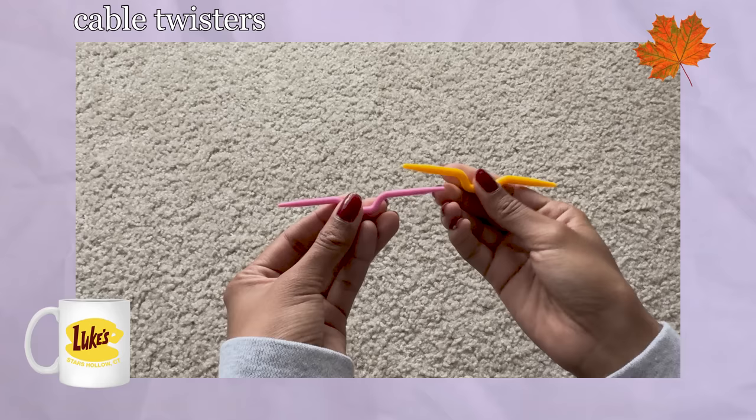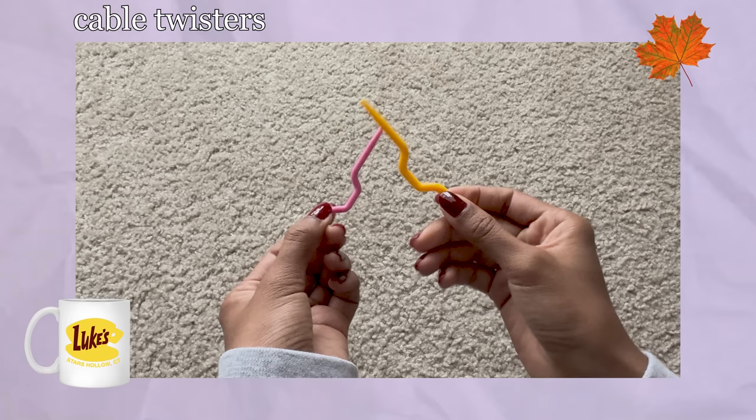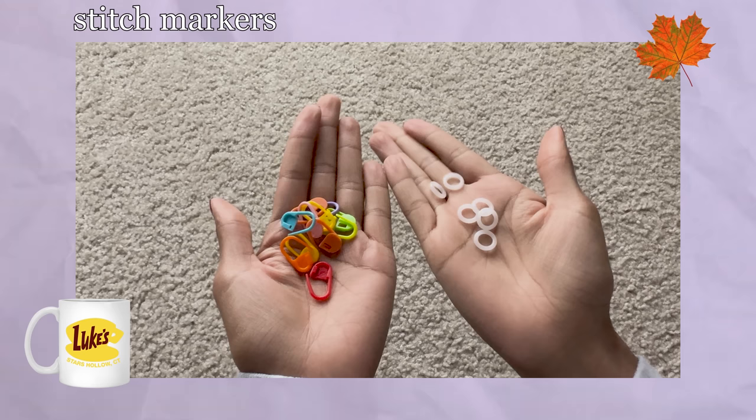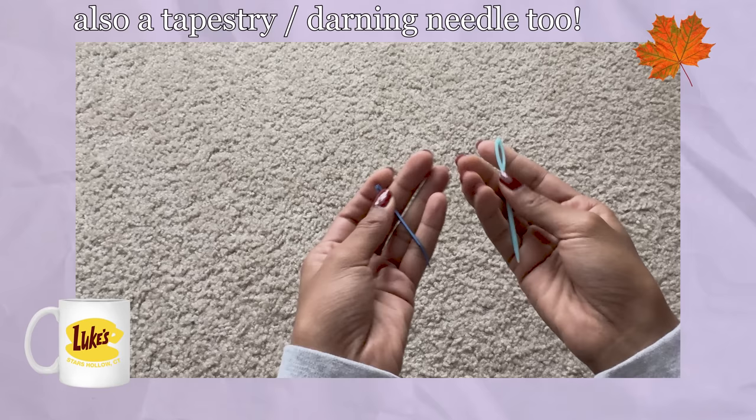You'll also need some scissors, measuring tape, cable twisters, and if you don't have those in particular, you can use either another needle, a bobby pin, or something you can put your stitches on. Little stoppers are handy but not needed — they're just helpful for when you need to take a break and help keep the stitches from falling off the needles. You'll lastly need stitch markers. I use the latch ones and the circular ones throughout the project, but you can literally use tied yarn or anything that can hold your place in specific sections.